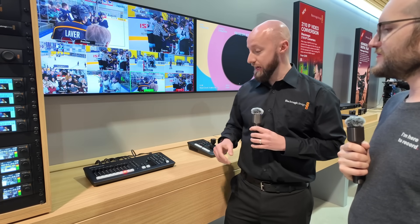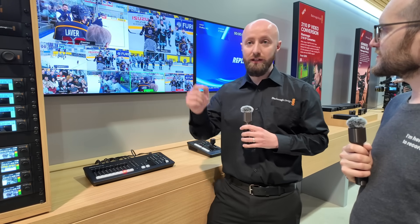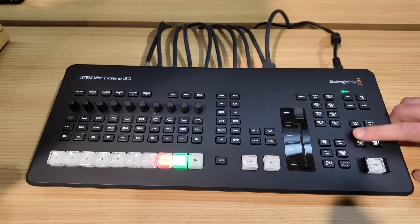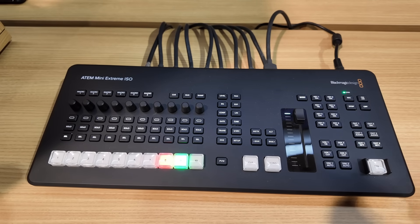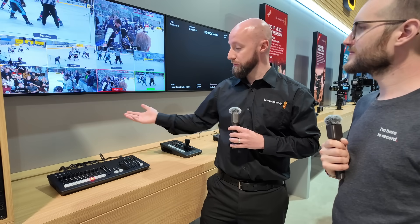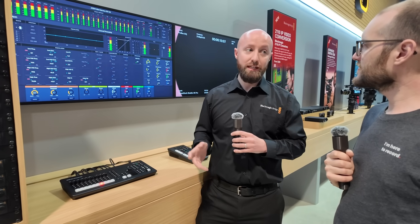You've got three HDMI outputs, and full control of what goes to all three of them in the software. But we've given dedicated buttons for the first two on the panel, with some presets of what we expect people to use them for. We've also got our audio tool set and our multi-view output as well.